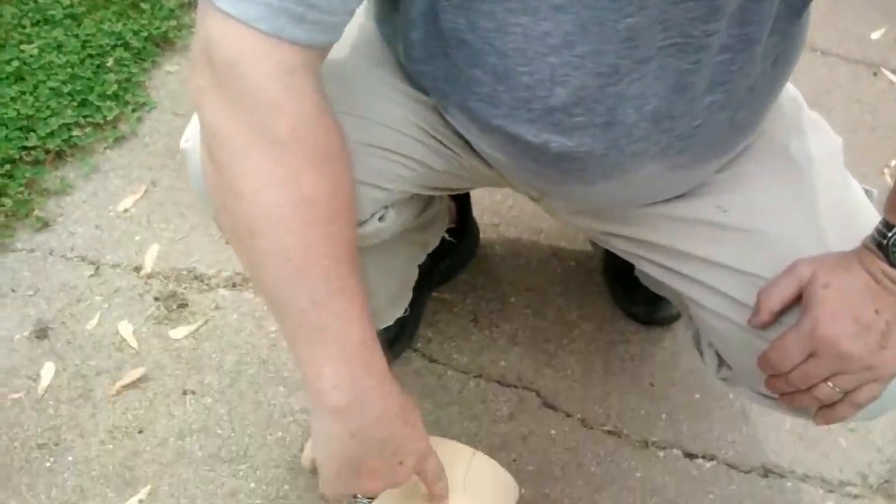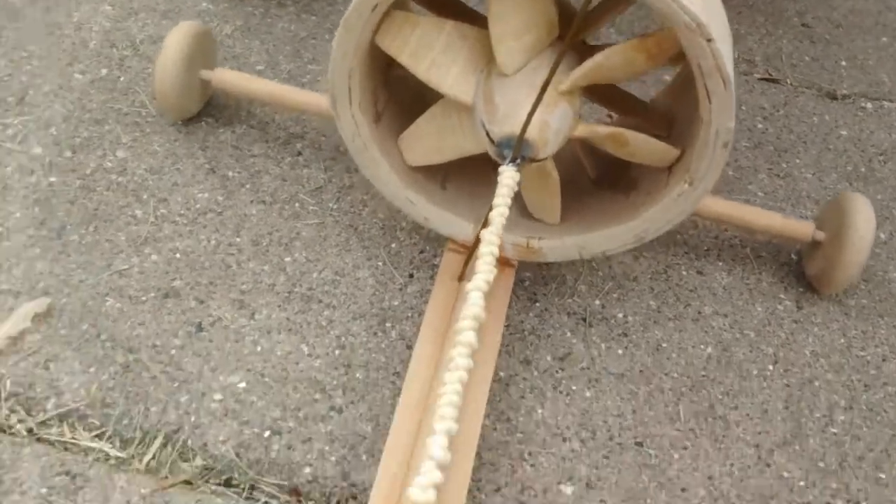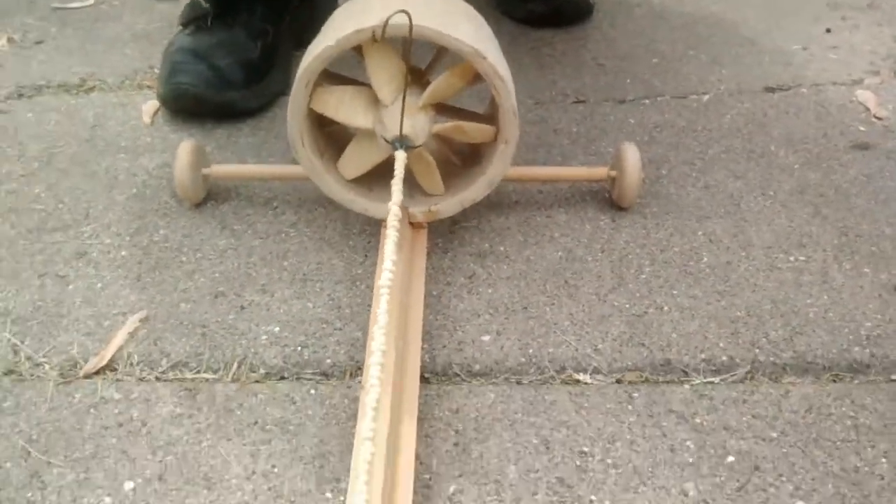My name is Tom Gardner, and these are one of my ducted fans. I put it on a rail car, and in a moment I'm going to show you how well it works.